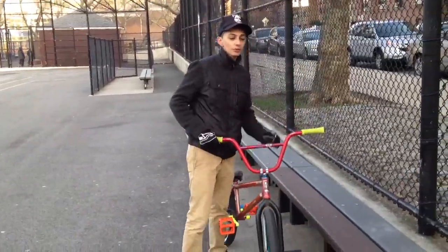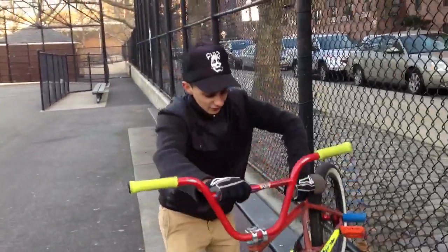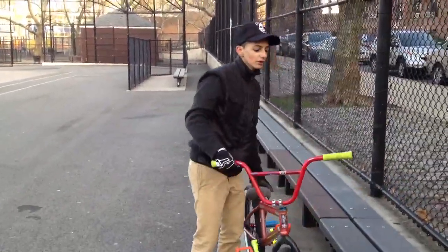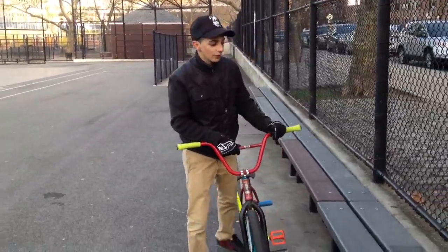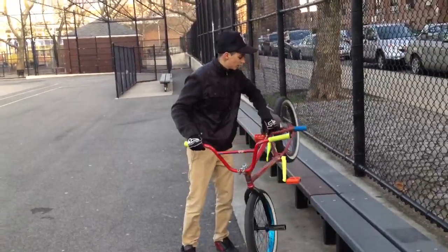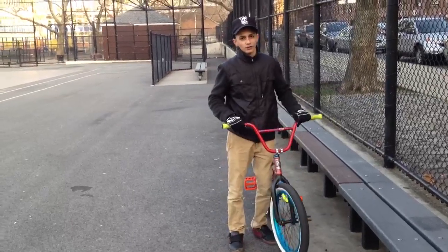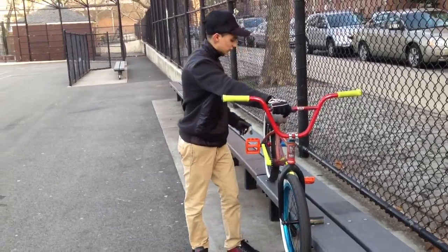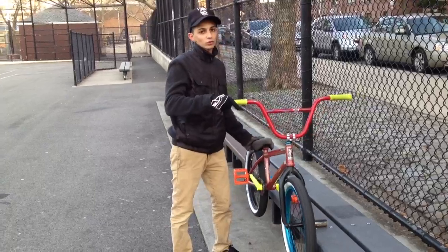Not too much. When I tell people to pick up the back a little bit higher, I see them go really high and think you have to be really high, but you really don't. For a Smith, I learned on the smallest ledge possible — that's how I learned. Then go from a bigger ledge after that so you can get your back tire more on the ledge.